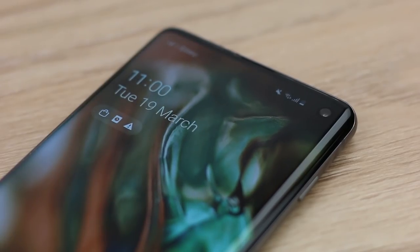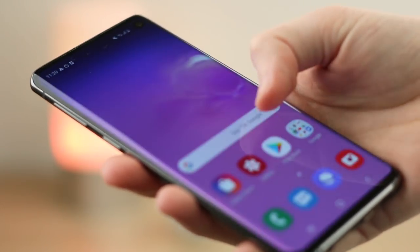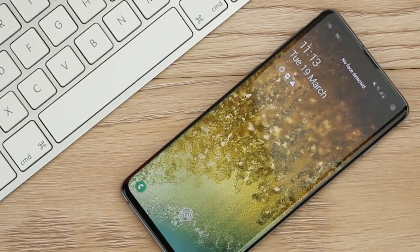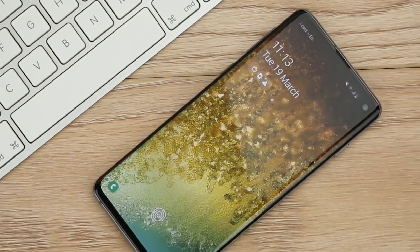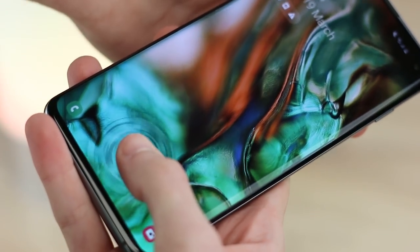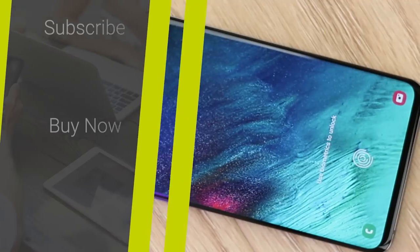Overall, this is a fantastic choice for anyone wanting to protect their display without taking anything away from the sleek and premium feel of their phone. That's all we have for this video — I hope you found this application tutorial useful. If you'd like more information or to purchase Elixar's TwinPak screen protector, I'll leave a link in the description and comments of this video.